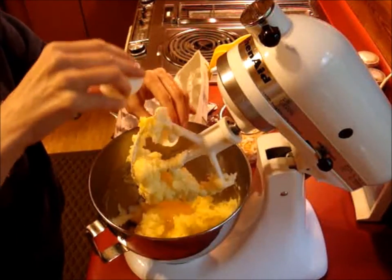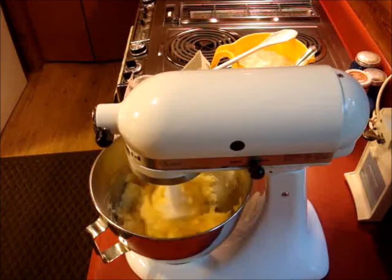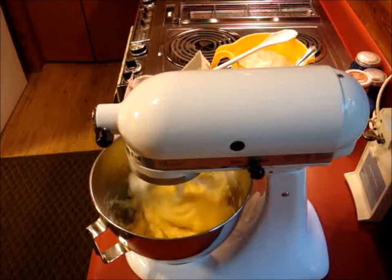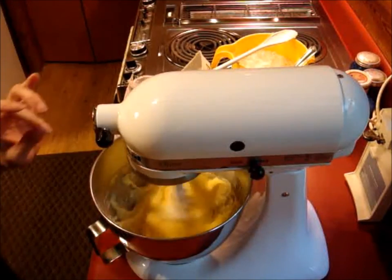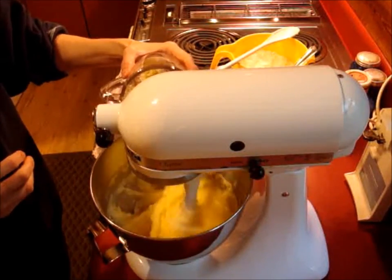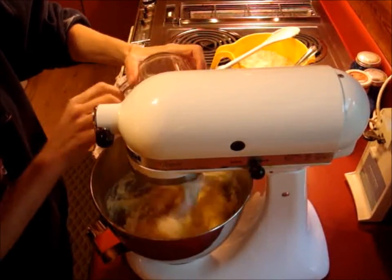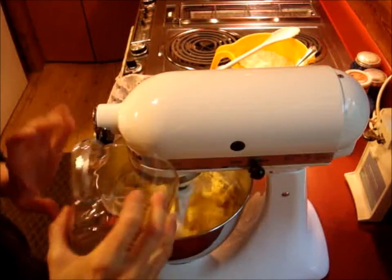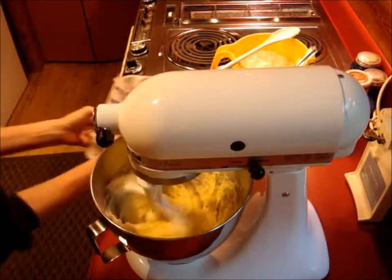There's our third egg. It says to cream the fat, add sugar, eggs, citrus peel, and then dry ingredients alternating with milk and extract. Now that's mixed in pretty good. I'm going to dump our candied citrus in there — all the sugar and everything. I tried to chop it up and knock off most of the sugar, so that's just really not the way to go.